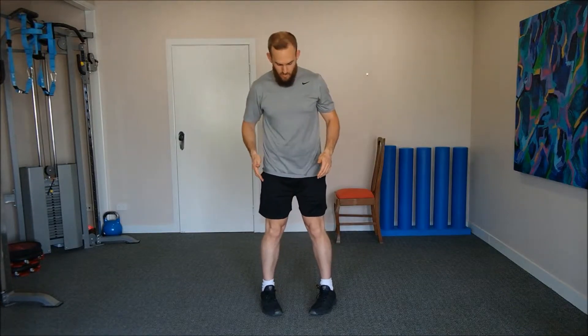In this performance exercise, we want to take a comfortable hips-width position with our feet. From there, we're going to turn our feet in slightly, just to that point of restriction where you're feeling a light stretch.